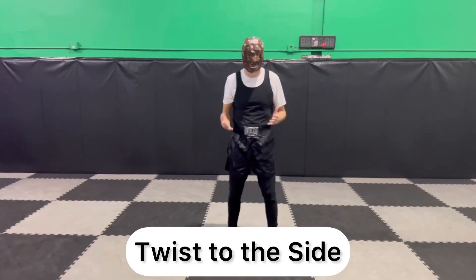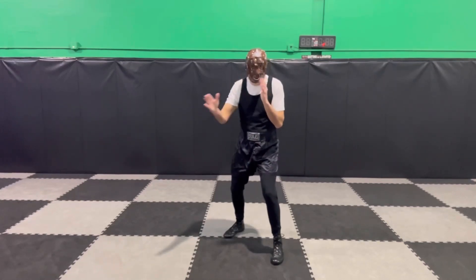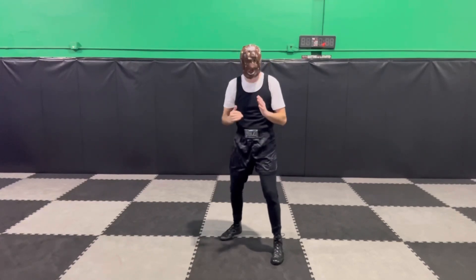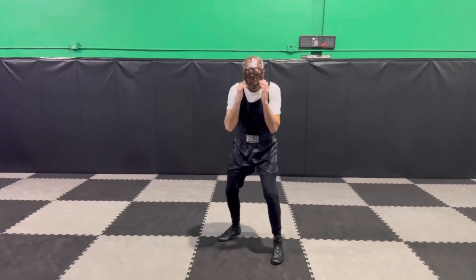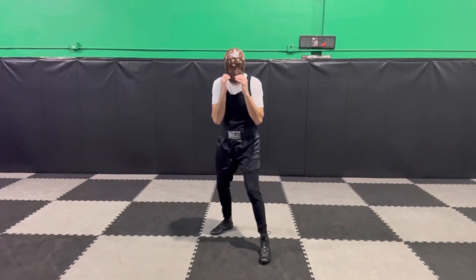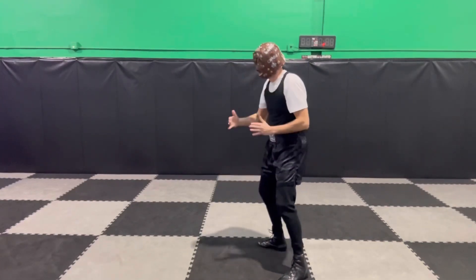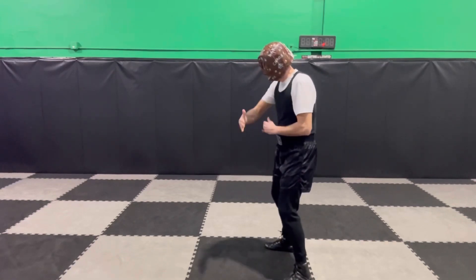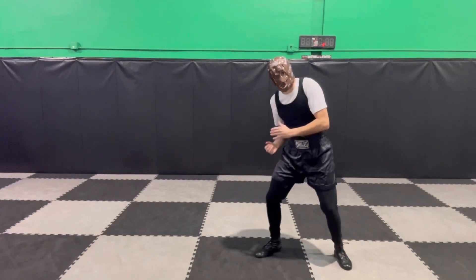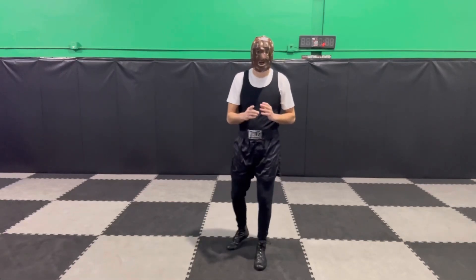The next one is the twist — everybody's favorite. Starting from my boxing stance, I twist to one side, usually getting my head off to one side or the other. The twist is used when you're in close to your opponent. Head goes this way, twist to the side, step back to stance. Going to the other side — head off, twist back to stance. The twist can take you almost parallel with your opponent, or more to the side where you're setting up that uppercut to the head.